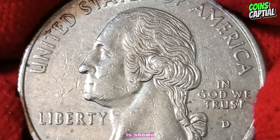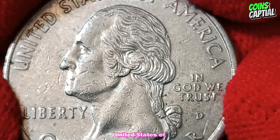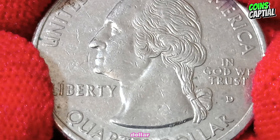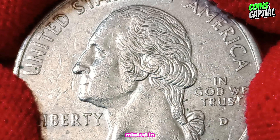has been featured on the quarter since 1932 to commemorate the 200th anniversary of Washington's birth. Washington's profile is shown facing left, surrounded by the inscriptions 'United States of America,' 'Liberty,' 'In God We Trust,' and the denomination 'Quarter Dollar.' The mint mark D indicates that this coin was minted in Denver.